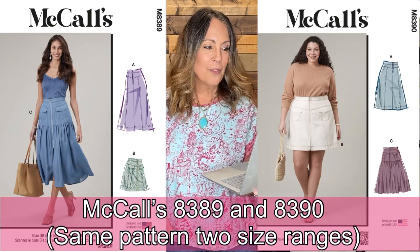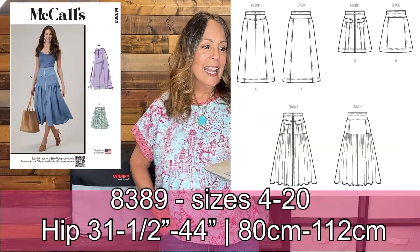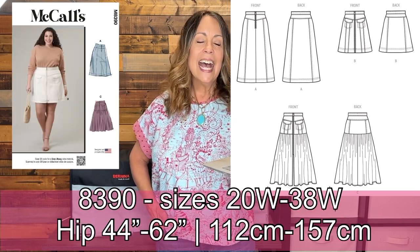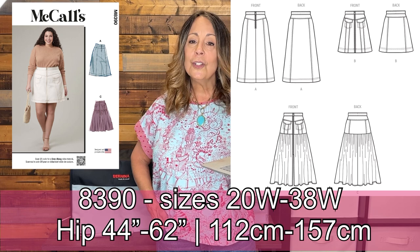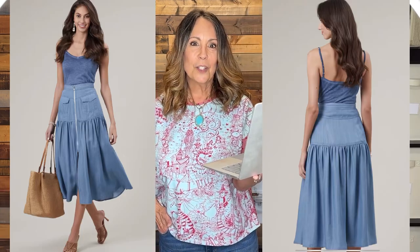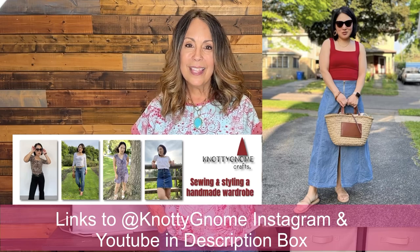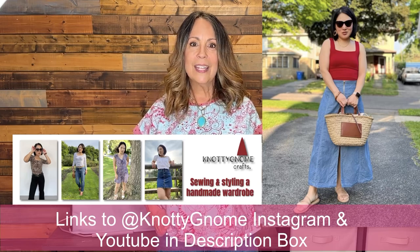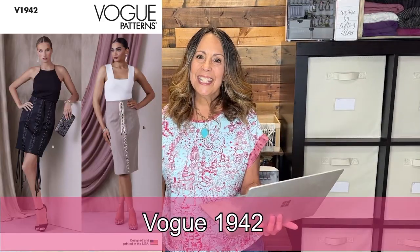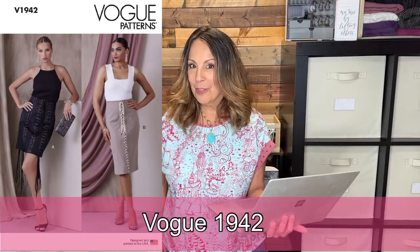McCall's 8389 is a fairly new release and it's pretty good. It has two lengths, a yoke, optional pockets, and is a high-waisted A-line skirt with seaming details and an exposed zipper at the center front. Sarah with A Naughty Gnome has sewn this one — and doesn't she look adorable!